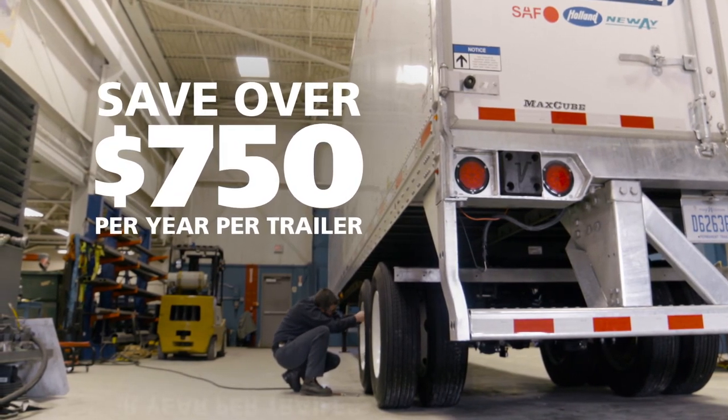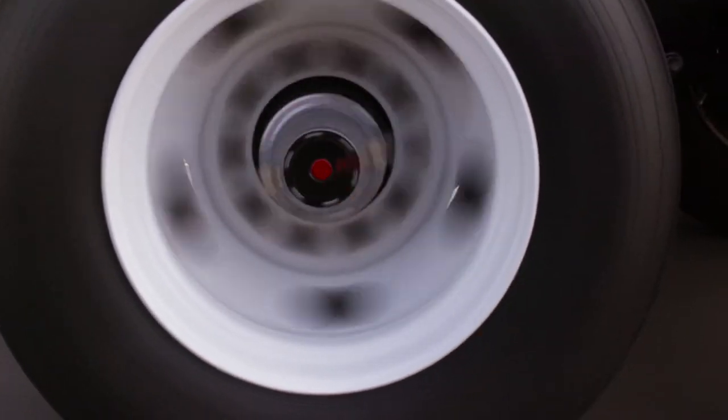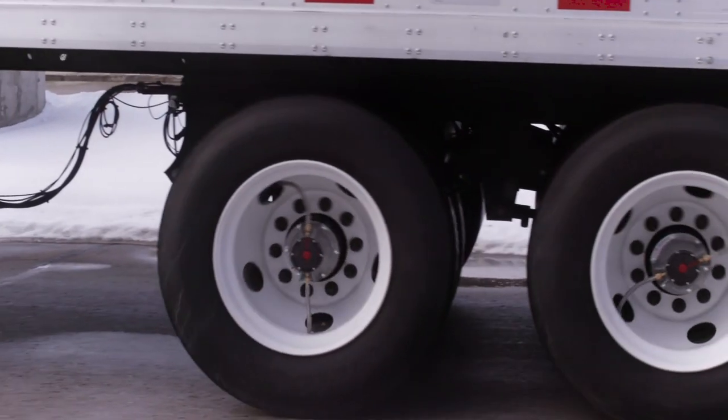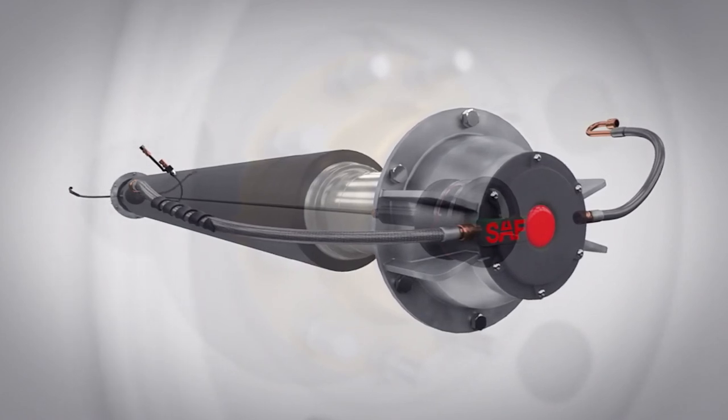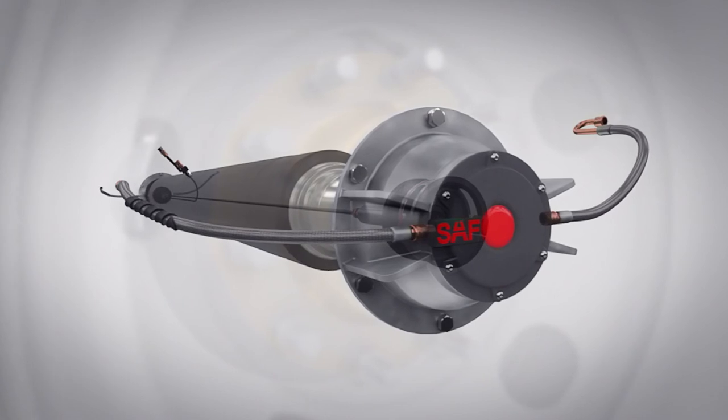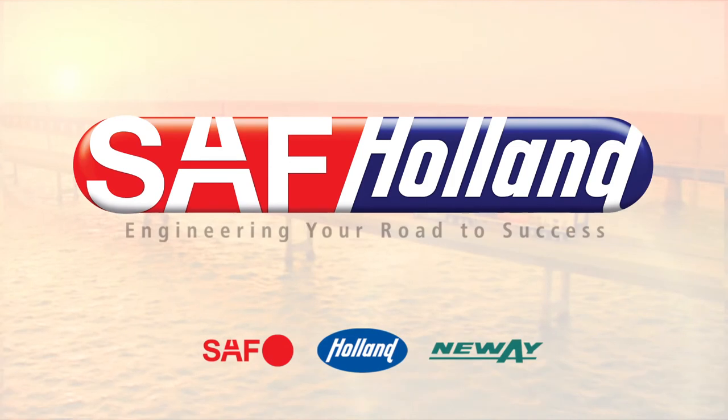The Tire Pilot Plus is reliable — a purely mechanical system that isn't dependent on computer chips or electronics. The Tire Pilot Plus, from SAF. Making underinflated and overinflated tires a thing of the past. SAF Holland — engineering your road to success.